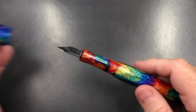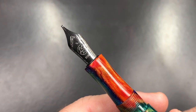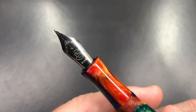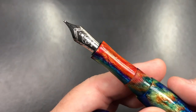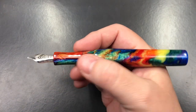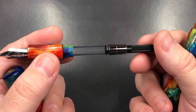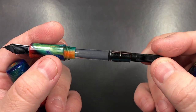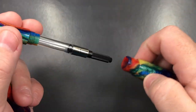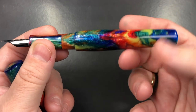If I unscrew the cap, you'll see this one comes with a number six size Bock steel nib, and this is a broad nib. If I unscrew the body, this is a cartridge converter pen - it just has a standard international converter. It's a really nicely made pen and I do like the material.